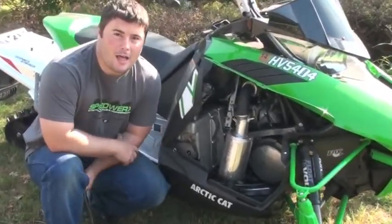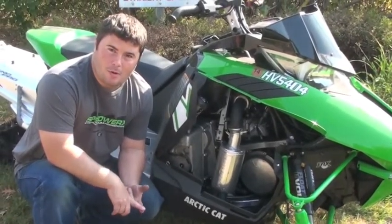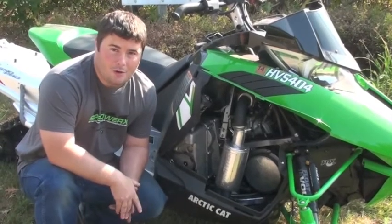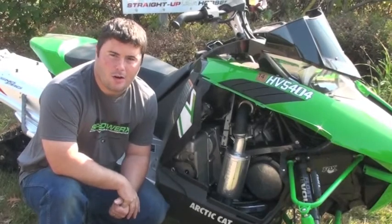The L2 stands for light and loud. It's a lighter version than what our standard lightweight mufflers are. As you can see, it's much smaller in shape and it's a whole heck of a lot louder. We're going to do some running here in a little bit to show you guys what this thing sounds like running across the grass and stuff.